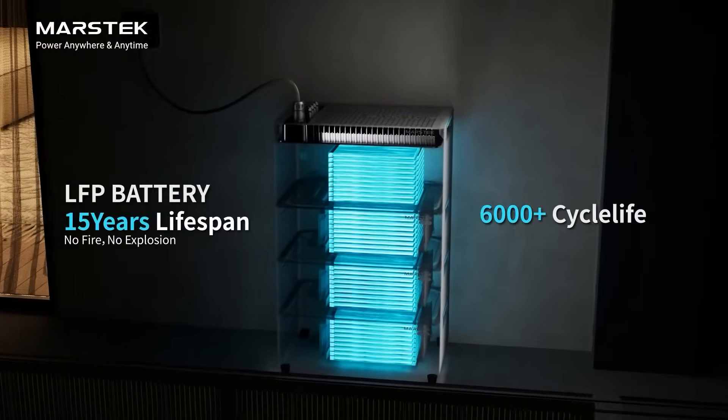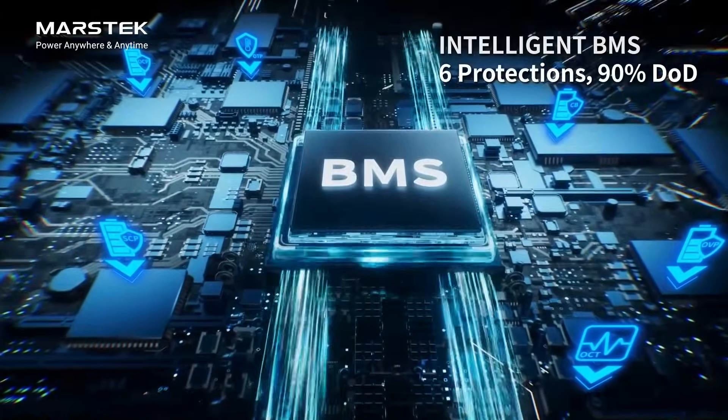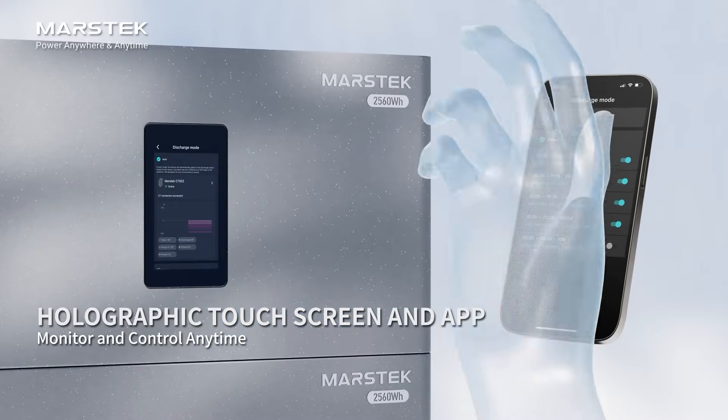Utilizing modern, safe LFP battery chemistry, Jupiter has 6 battery protections and 90% depth of discharge. Monitor and optimize efficiency through touchscreen or app at any time.